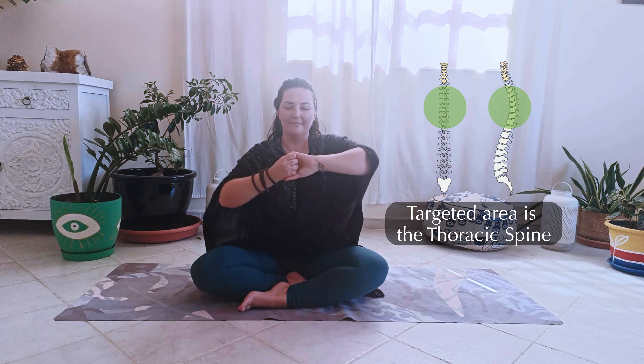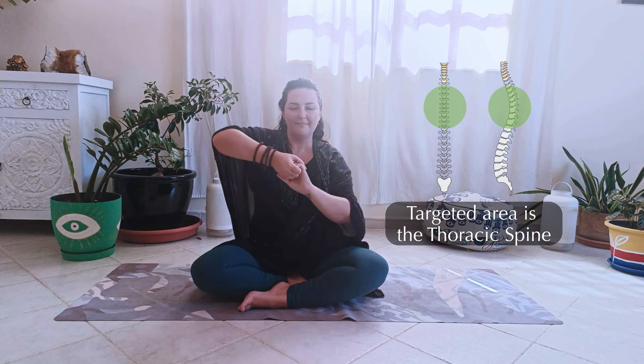Let's do it again. Back to the center, inhale deeply, exhale. Now relax your hands and relax for a moment.